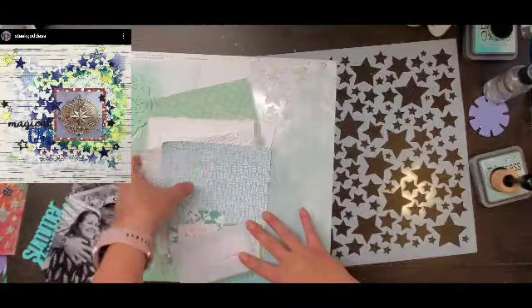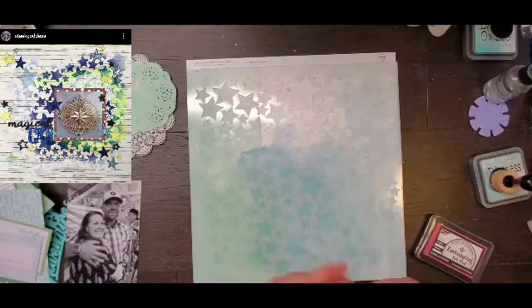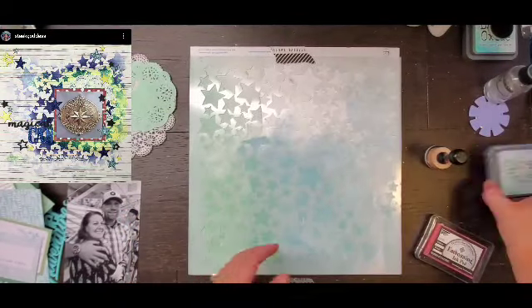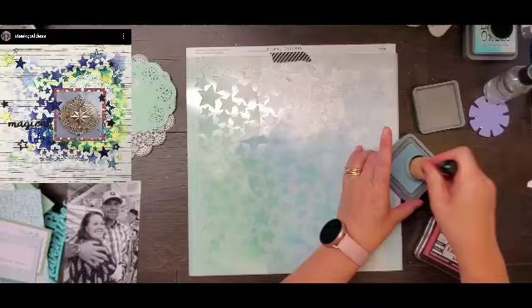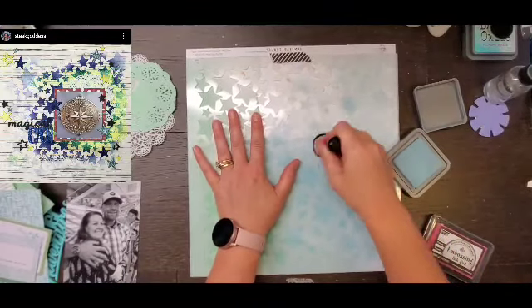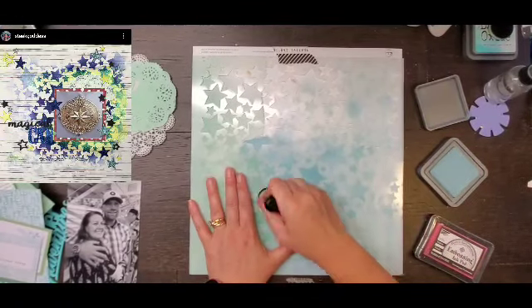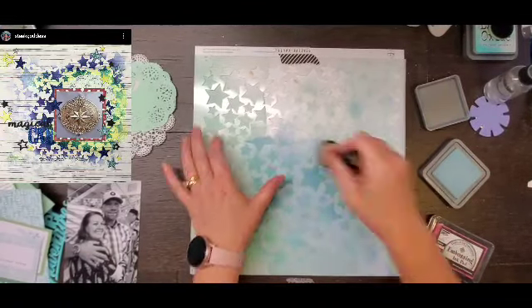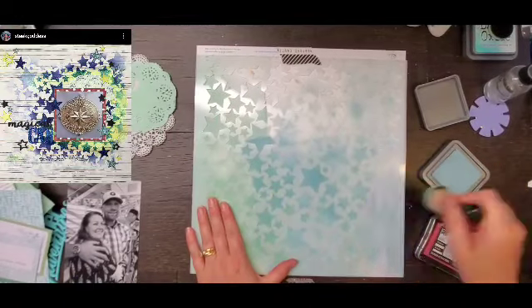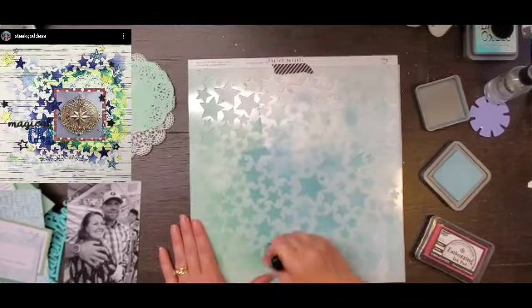Hey everyone, it's Crystal with Pineapple Papers, and happy Saturday! It is May I Scrap Lift You, a series I do on Saturdays with Moira and Sandy. I scrap lifted Moira last week, so I'm scrap lifting Sandy this week, and I'm starting by completely channeling my inner Sandy.